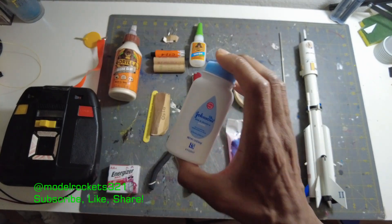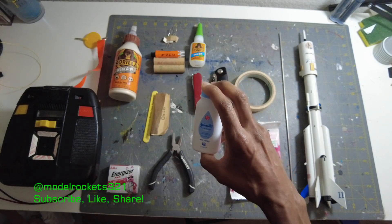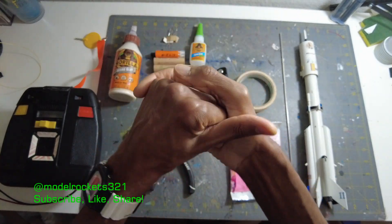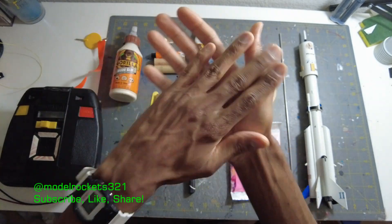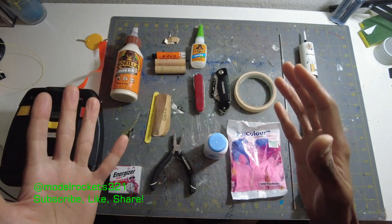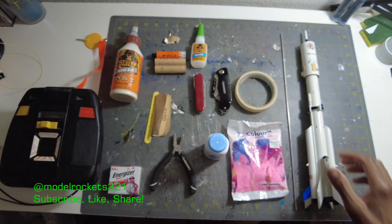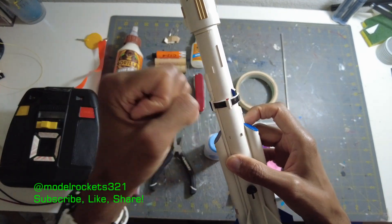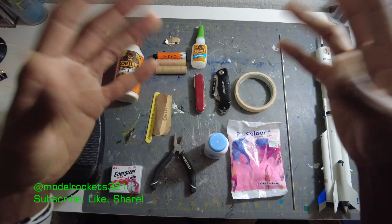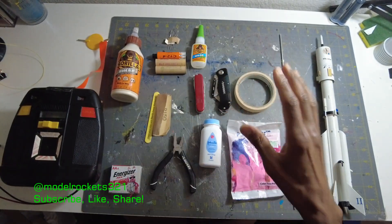Next up, talcum powder — bring some baby powder. This is good for putting on your parachute, especially the plastic parachutes you have to pack into a small body tube. Put the powder on the parachute, rub it on, put some on the inside, then go ahead and pack your parachute. It keeps the parachute from being as sticky. Even out here where it's drier, I still run into it with certain rockets — like minimum diameter rockets where you've got to fit a parachute in tight. Put talcum powder on the parachute and a little bit down inside the body, and it'll help it free up and deploy a lot easier. Just a small Johnson & Johnson baby powder bottle — keep that with you.